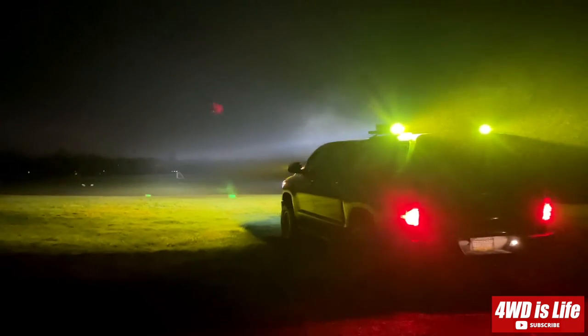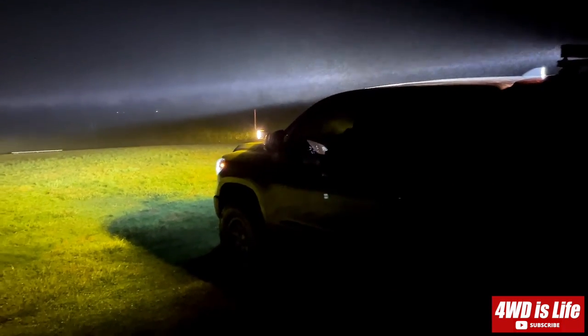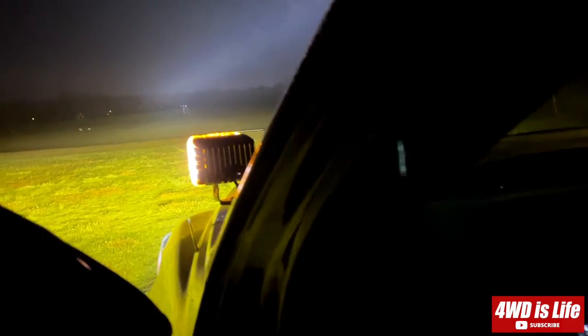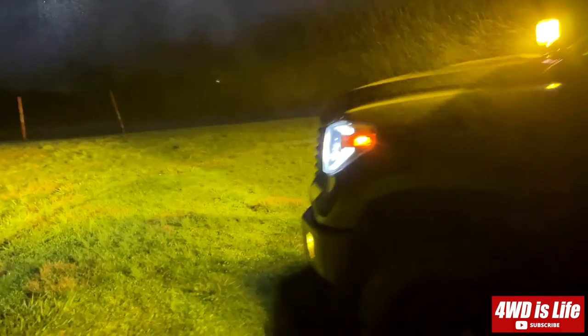Yeah, that's the socks beam on the front and then the coli rob 2 pro on the back — it's pretty neat. Throwing a lot of light in the middle and something to the side — it's like a spot in the middle and then flood on the side. And then turn on the fog light — so now everything's on on my vehicle. It's gonna be a lot of light, I like the setup.